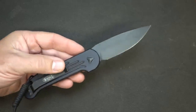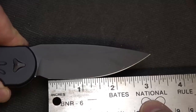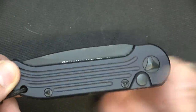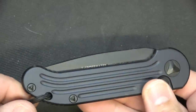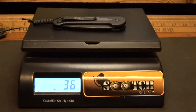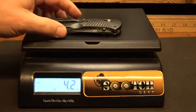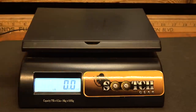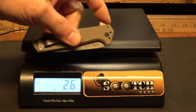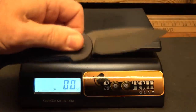The overall length is eight and a quarter inches; the blade is about three and a half inches; the cutting surface is about three and a quarter inches. If you're going to carry an automatic, you really need to check your local laws — they can vary even in cities and certain municipalities. The weight on the Microtech LUDT is 3.6 ounces; the Benchmade Barrage is 4.2 ounces; and the Gerber Fastball is 2.6 ounces, but it is a small knife. This is still a really excellent knife, but the LUDT is world class.